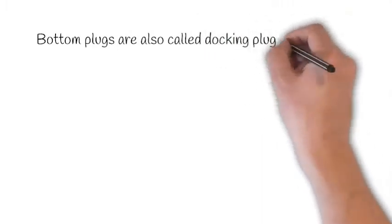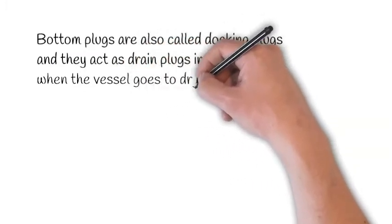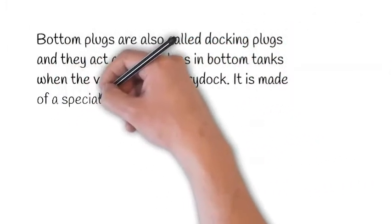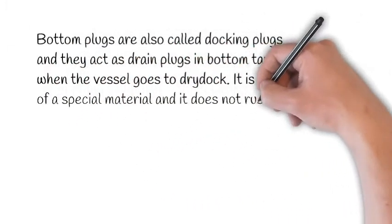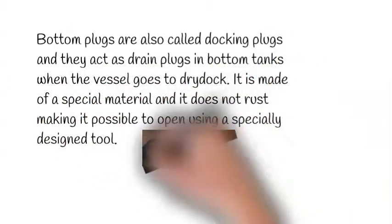Bottom plugs are also called docking plugs, and they act as drain plugs in bottom tanks. When the vessel goes to dry dock, they are made of a special material that does not rust, making it possible to open them using a specially designed tool.